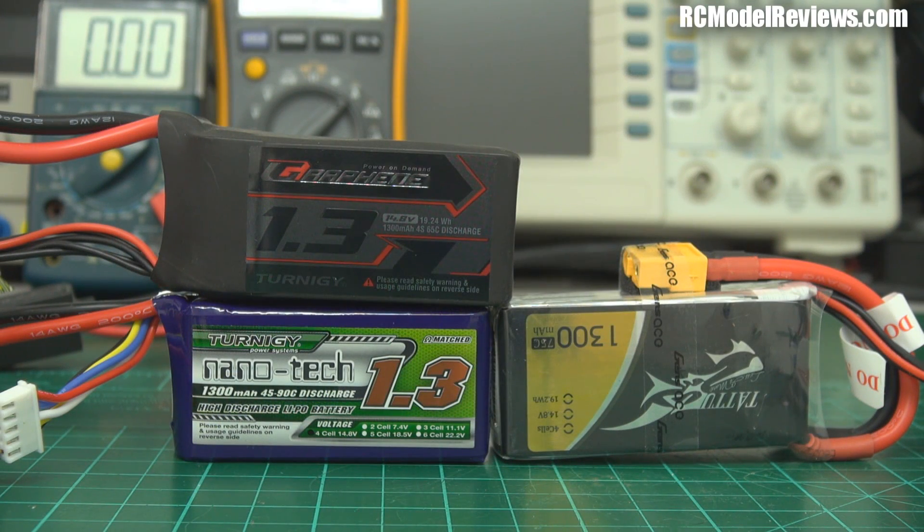There you have it - those are the results for the graphene battery. I couldn't wait, so I also tested the Turnigy Nanotech 45-90C and found it has an internal resistance of 56 milliohms - quite a bit higher than the graphene's 43.5 milliohms, meaning graphene will outperform nanotech in high-current applications. I still need to test the Gens Ace and the 25C nanotech. Stay tuned for more, and if you have any questions please leave them below. Thanks for watching, and thanks to my Patreon subscribers.